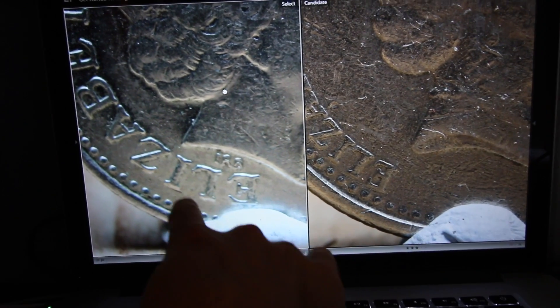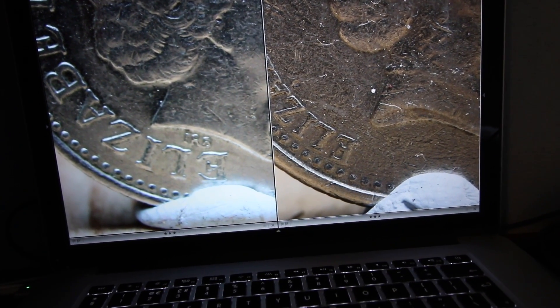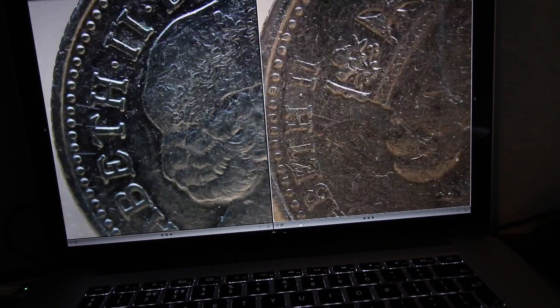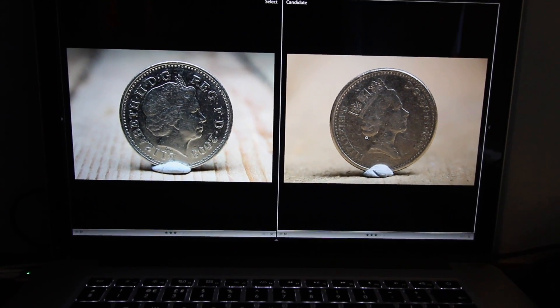I don't think there's a massive difference in terms of what you can do. If anything the budget setup looks sharper — actually no, it's quite soft down the bottom. But that's quite interesting to see. There's not as big a difference as you'd expect. It is a bit more difficult to get the same shot with the budget setup since you've got to change extension tubes or lenses, but it saves you a lot of money.